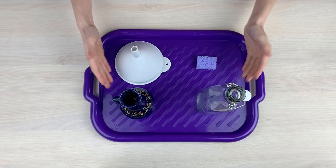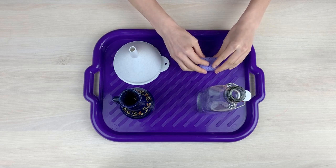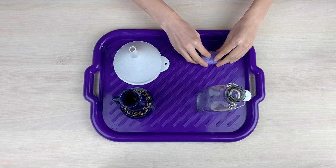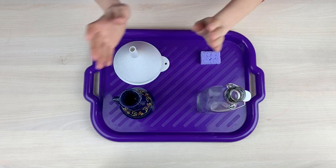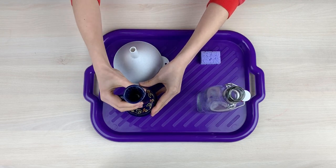This is funneling. I have a funnel, a small sponge to wipe the drops of water, a bottle and a small jug full of water.